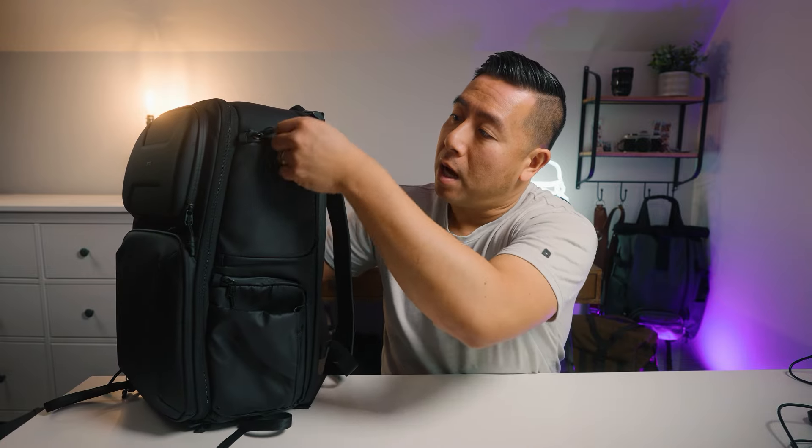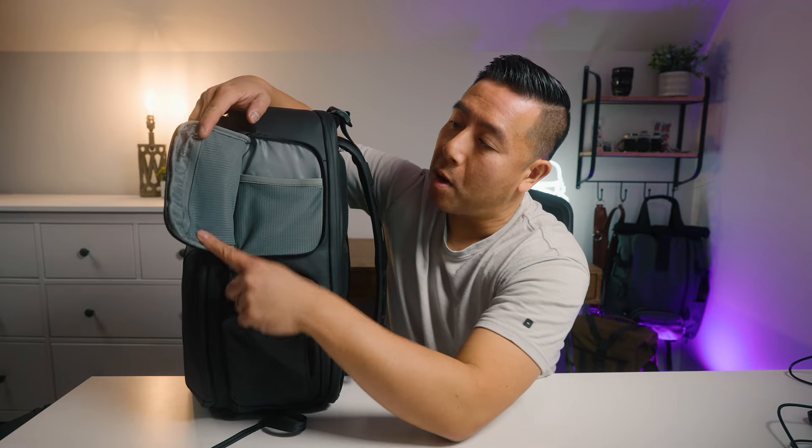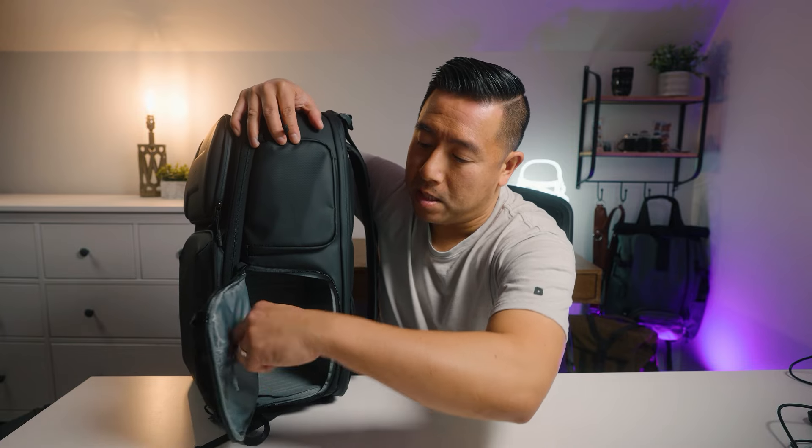Looking at the sides of the backpack: on the right-side-access panel there is a small zippered accessory compartment at the top, a stretchy pocket, and a quick-access camera pocket. There is also a zippered pocket inside that little flap.